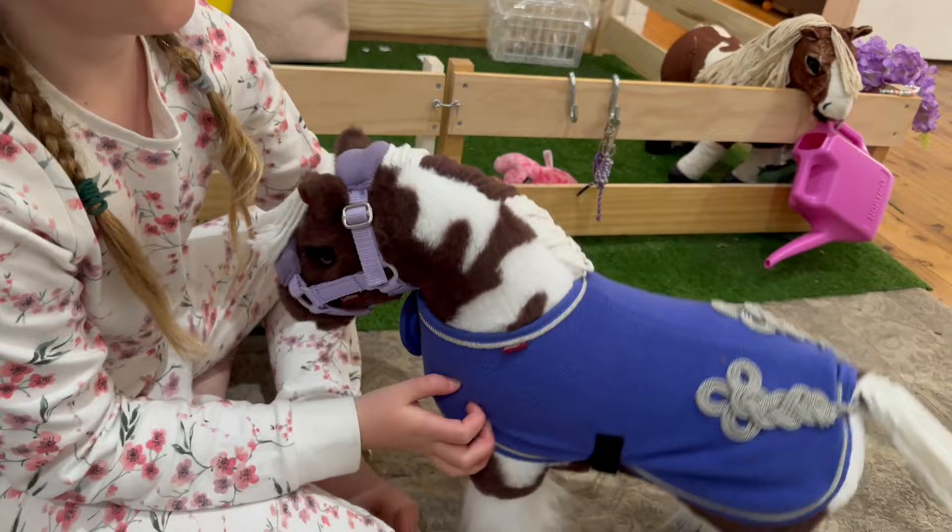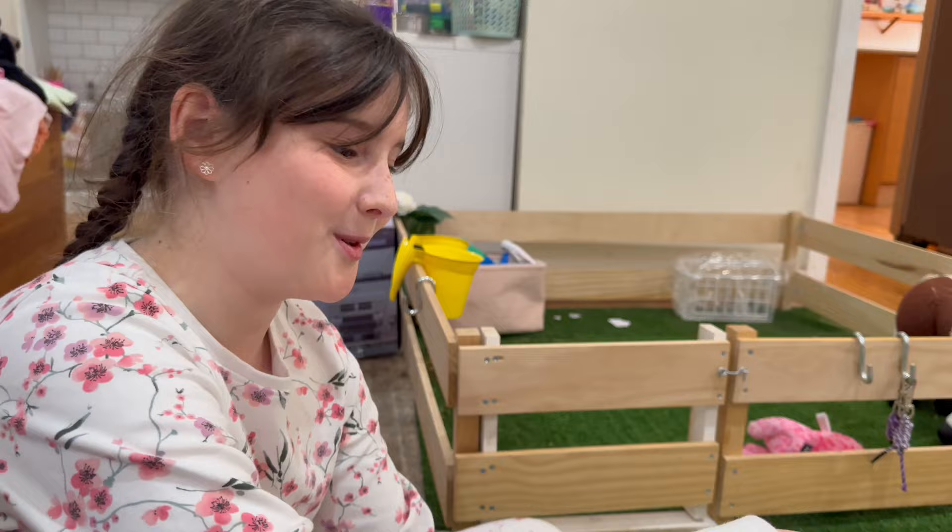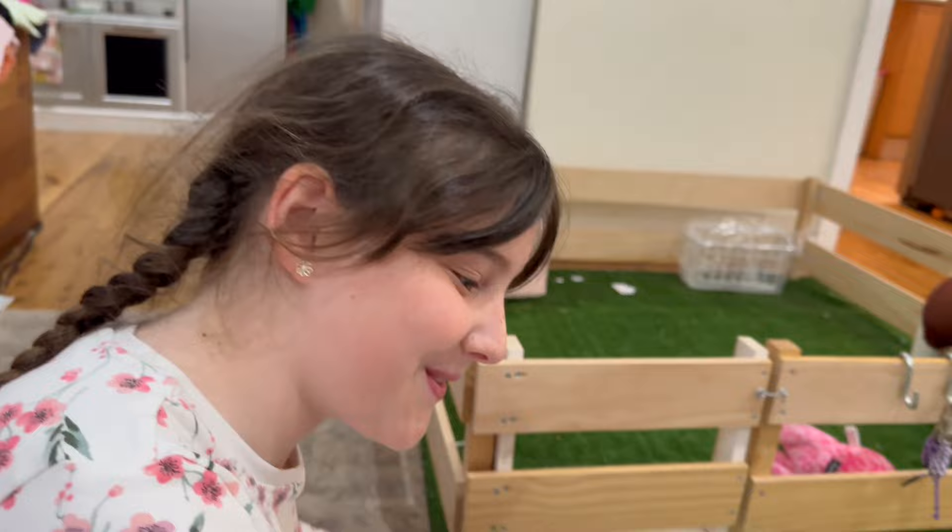I think for her birthday I might get a bluebell head collar because then it will match her rug. Also when I went to get her we also got one accessory.